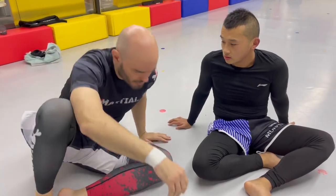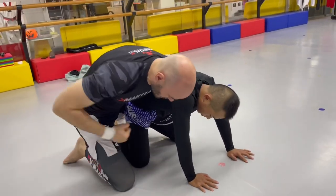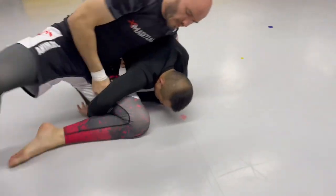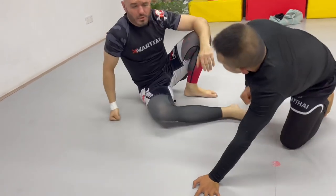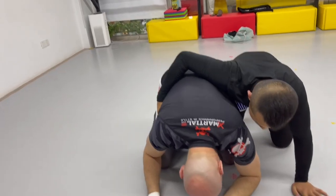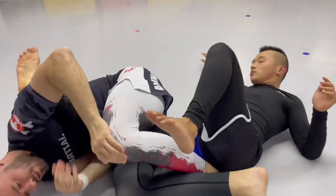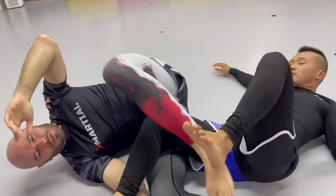Let's do another knee bar. We're in this position and the other guy's trying to beat you up — trying to get a crucifix and make your life very miserable, trying to get behind you, take your back, choke you. You don't want any of those things to happen. He's trying to wrestle with me; I'm going to take this inside leg, hook right here, and do a rolling knee bar. And if this pesky leg starts to bend, we can roll into the toe hold instead.